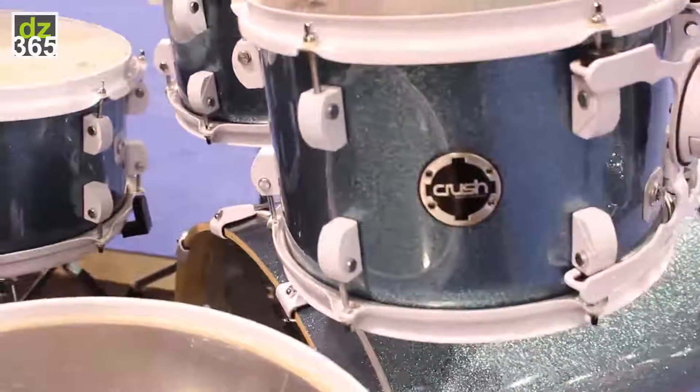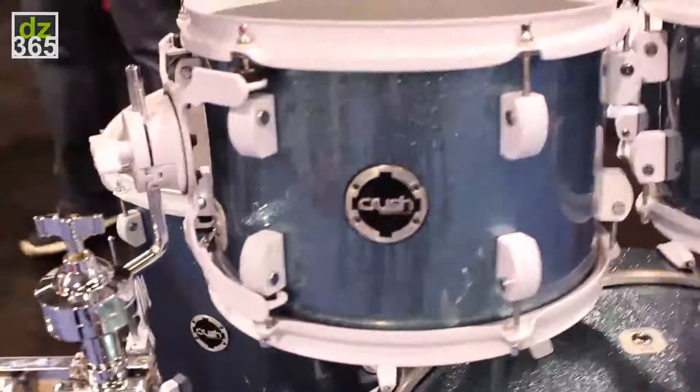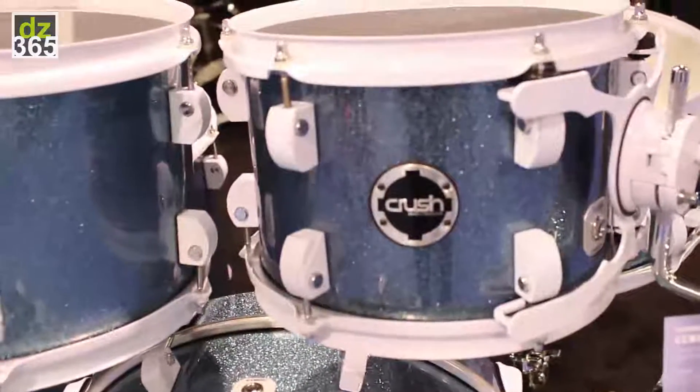This kit comes complete with a hardware pack that you see on it. It also features our mating memory locks and our brackets as well as our four-point suspension mount. The shells are six-ply birch, and with all the crush kits we do a slight round over on the outside edge just to bring a little more warmth back into the drum.